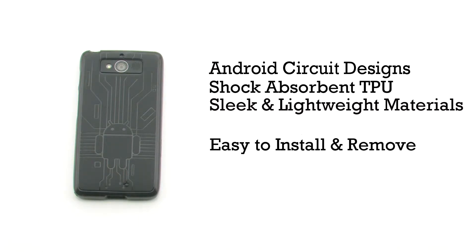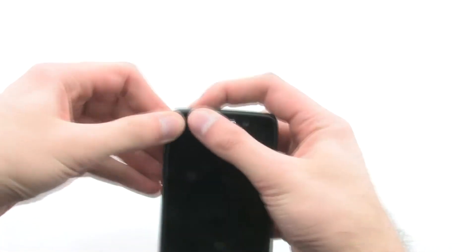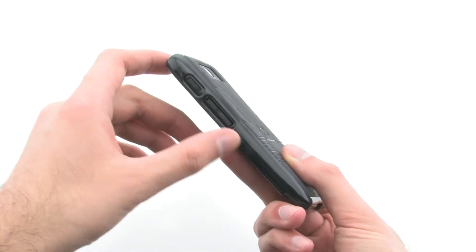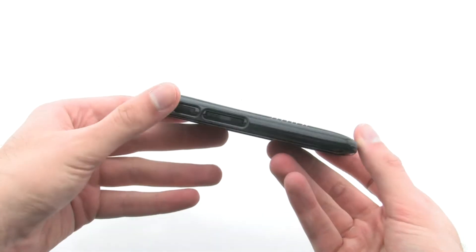To install the case, simply slide the device bottom first into the skin, then pull the corners over the top. The Bugdroid Circuit Case allows you to customize your Droid Mini by including a custom design in the rear, and provides excellent protection for your phone.